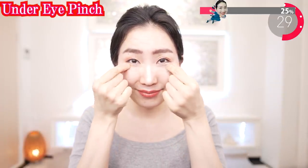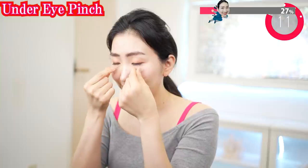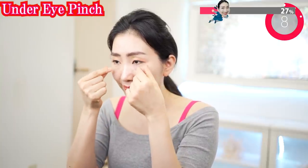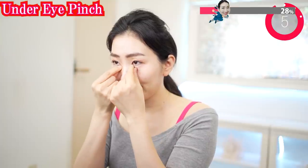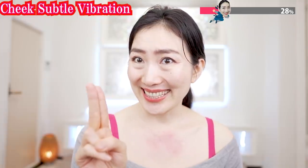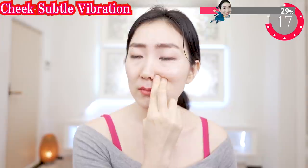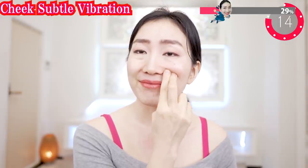Fingers like this and pinch here. Never do it strongly — do it very softly. It really works to remove your eye bags. Fingers like this and shake gently here. Never do it strongly, do it very softly.